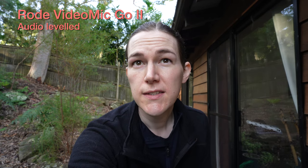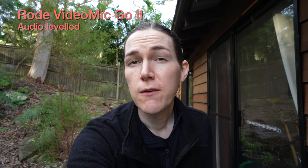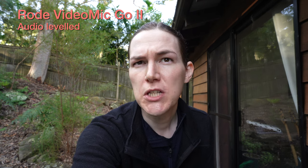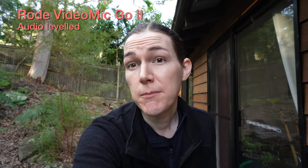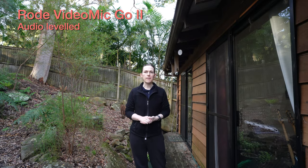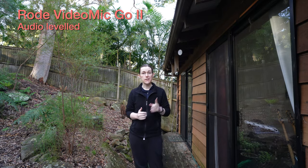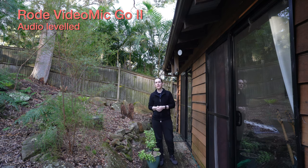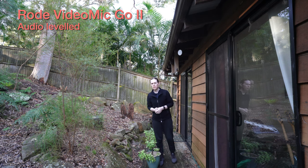This is vlogging distance and this is the Rode VideoMic Go 2 — the one without a battery in it. There's no volume adjustment when you plug it directly into the camera, so you will need to change the settings on the camera. This is a couple of meters back — see how much better or worse it sounds than the NTG version. And then this is about 10 meters or so; I'm not sure how clear it will be, and again this has the foam wind muff.